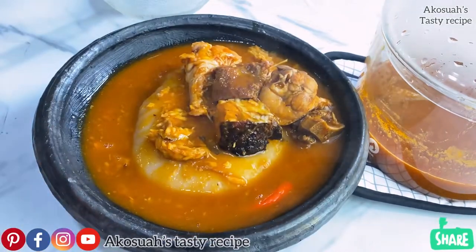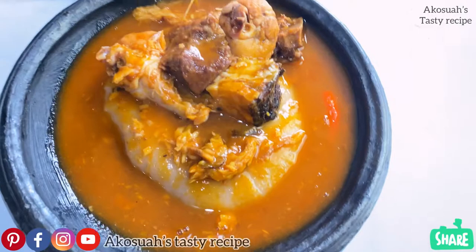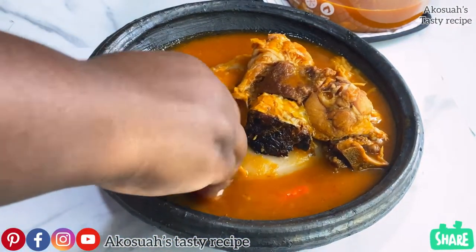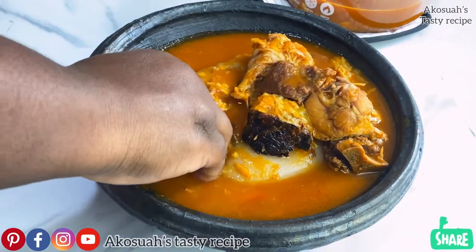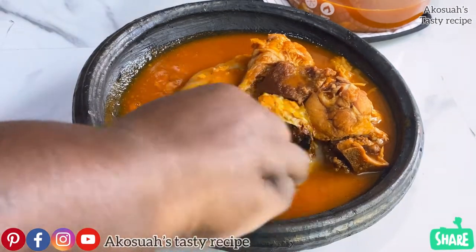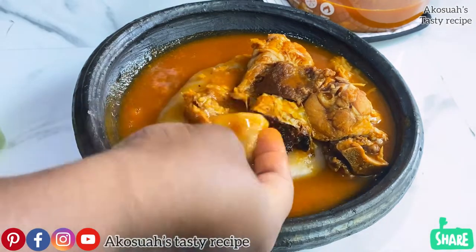I'll leave you here to enjoy my lunch. If you like this recipe, please give me a thumbs up, subscribe, and share. Kindly stay tuned for more amazing recipes. God be with you all — God bless you, bye bye!